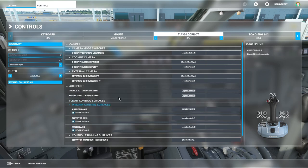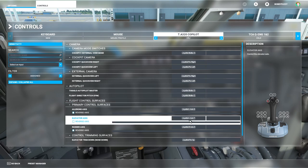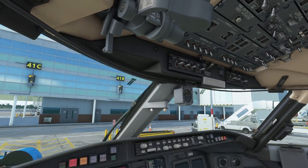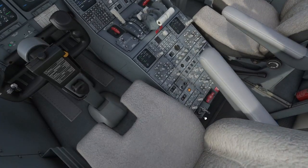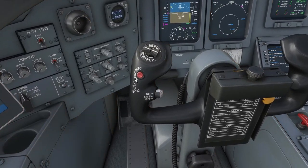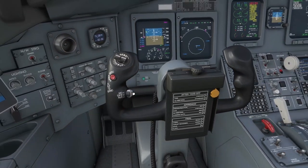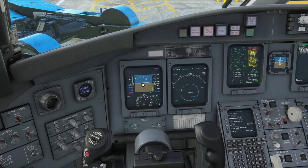For the CRJ I bound the Flight Director Pitch Sync to button 2, which is on the back of the joystick just above the trigger. What this does — let me just show you here — I'll turn the battery on and get some external power. The sync button is actually located on the back of the yoke in the real aircraft. You can't get the camera around there in the sim and it's not really visible, but you can see there's an arrow pointing to it just behind. What it does is it syncs the flight directors to your current position on the attitude indicator.